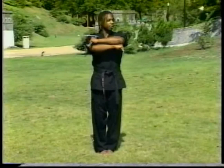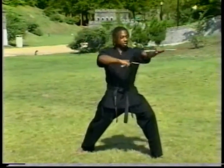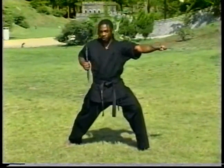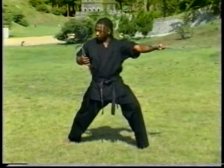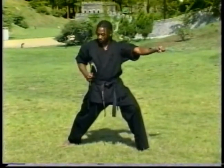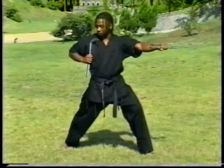First thing we're going to do is spot to the left. We're going to step out into our front stance at a forty-five degree angle. As we execute the chop with the left hand, the right hand is going to come back in the chamber. When we chamber, you want to make sure that the butt end of the blade, or the back of the blade, is up against your shoulder.